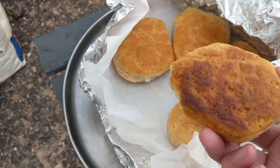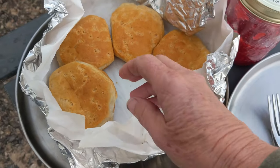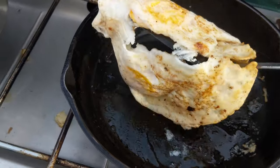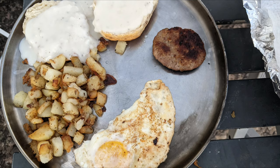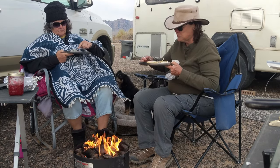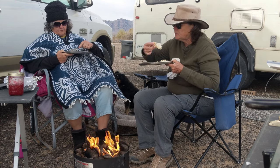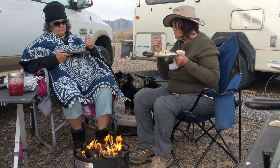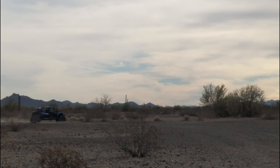Perfect biscuits — not even burned on the bottom either. Look at that. How many do you want? Two. My favorite. I'm gonna smell it. It's too good. All I have to do is eat it, but I'm gonna smell it first.